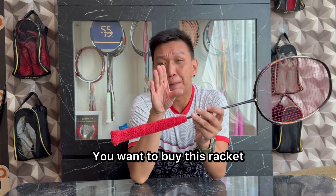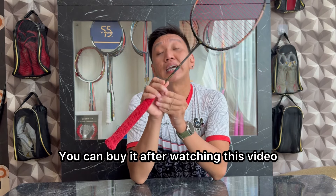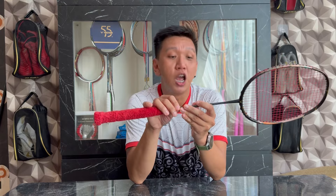Jadi buat kalian yang penasaran, kalian pengen beli racket ini tapi masih menunggu channel KMP Badminton untuk membahas racket ini, kalian bisa beli setelah nonton video ini. Oke, kita akan bahas ke poin pertama, yaitu harga.